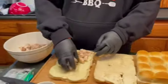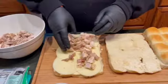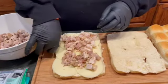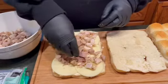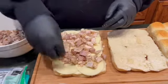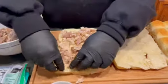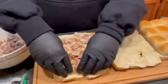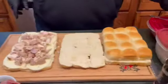We're gonna lay the turkey down right here on the provolone and get a nice layer going. Make sure everyone's gonna have some turkey — let's make it a full Thanksgiving.